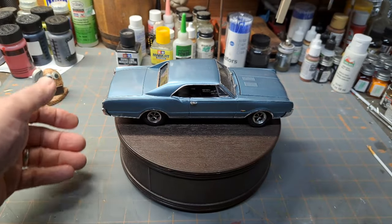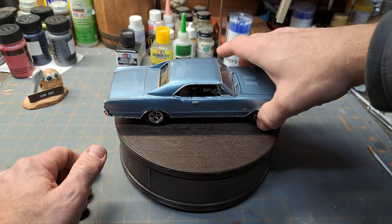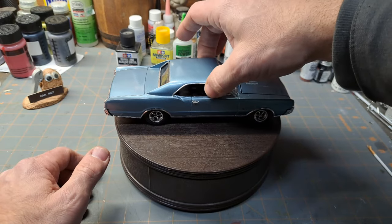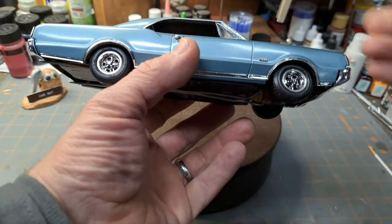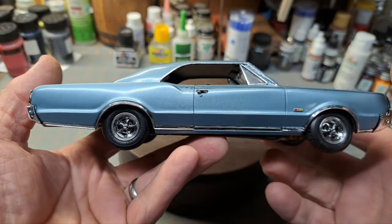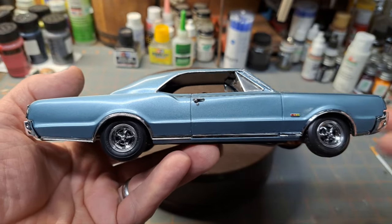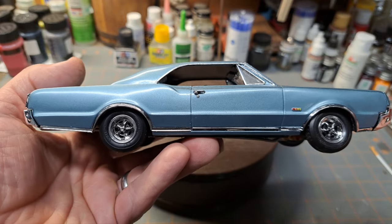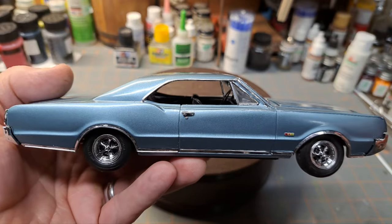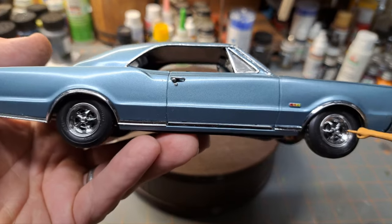I built this to depict the car I had. I have trouble with the front wheel sometimes coming off — I need to put a spot of glue on it. I'm not sure if this is the exact color mine was, but I went to the paint store, looked through their chips, did some research beforehand, and came up with something that's really, really close — if not exactly — what I had on mine.